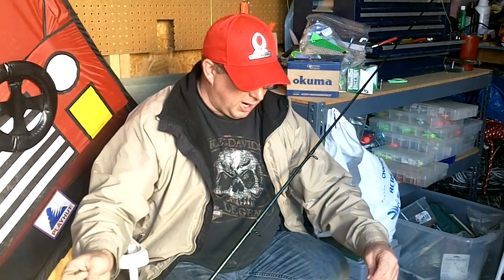If I'm using a mooching rig for springers, I'm usually using around a 4 to 5-ought hook. I like using my mooching rigs for springers around 20 or 25-pound test. You can use heavier, but I've had great luck with the 20 — it just makes it a little bit easier.